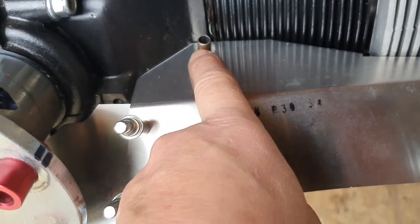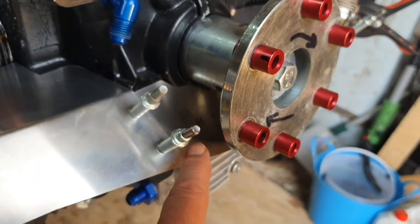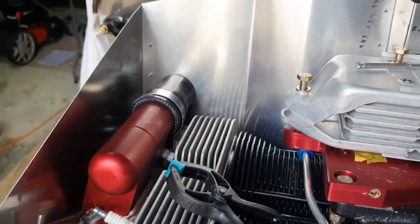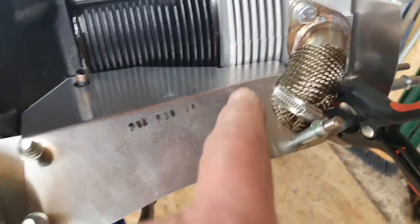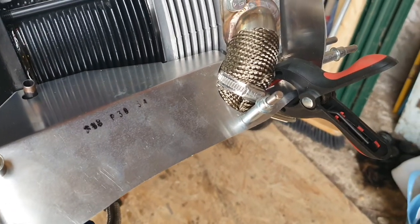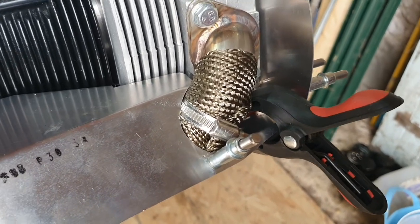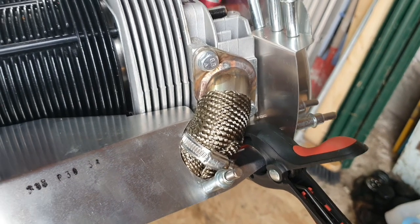Coming around to the front, there's the one I showed you before which has the hole cut in it for the dipstick, then the bit that bridges underneath the crankshaft, and then we're back to this side. I've used all the parts and they're all cleco'd in place apart from the little bridging bit underneath, and I have no idea how I'm going to do that because locating the holes back in there is going to be quite difficult.